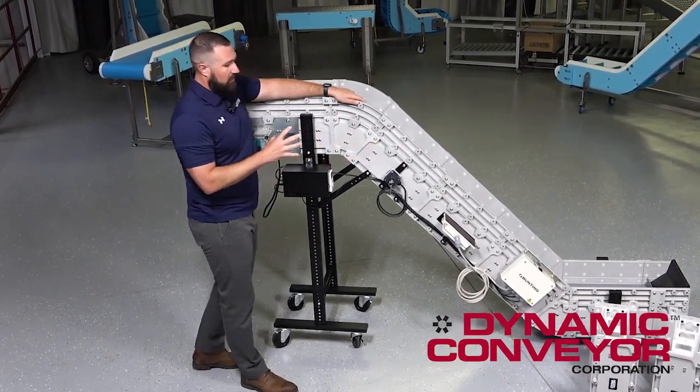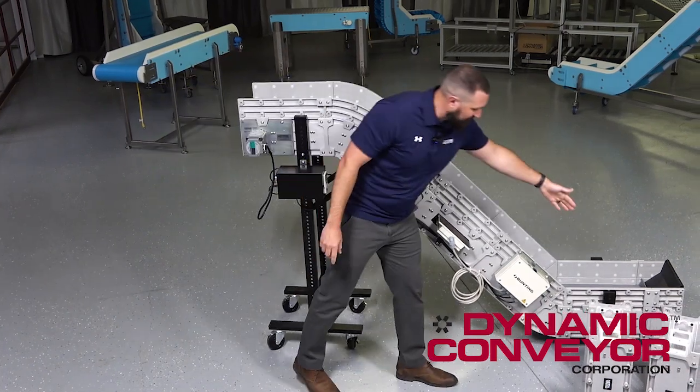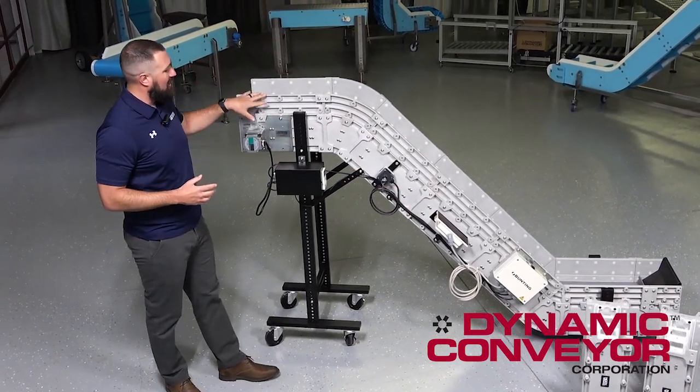The frame of the conveyor, or where the belt path goes through, is made up of individual modules. You've got a feed module here, an angled module next, some mid mods with different accessories in there, another angled mod, and a drive mod.